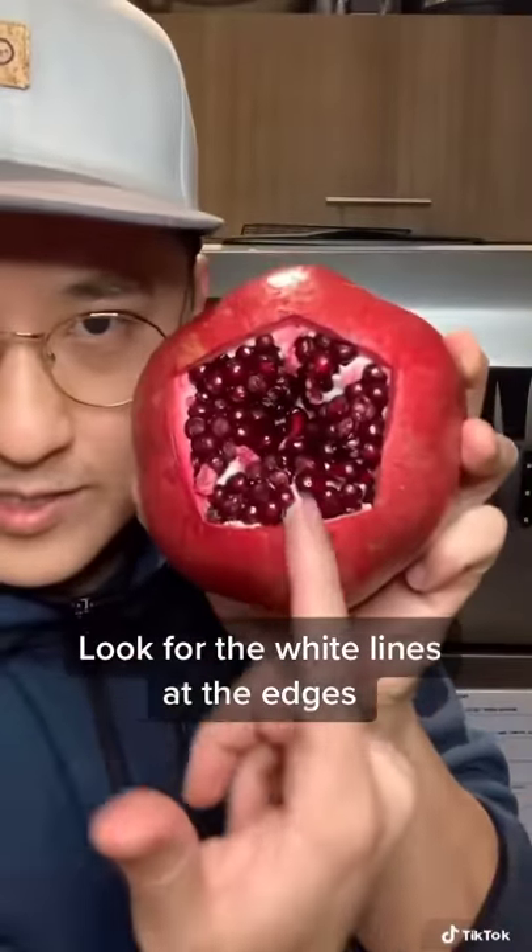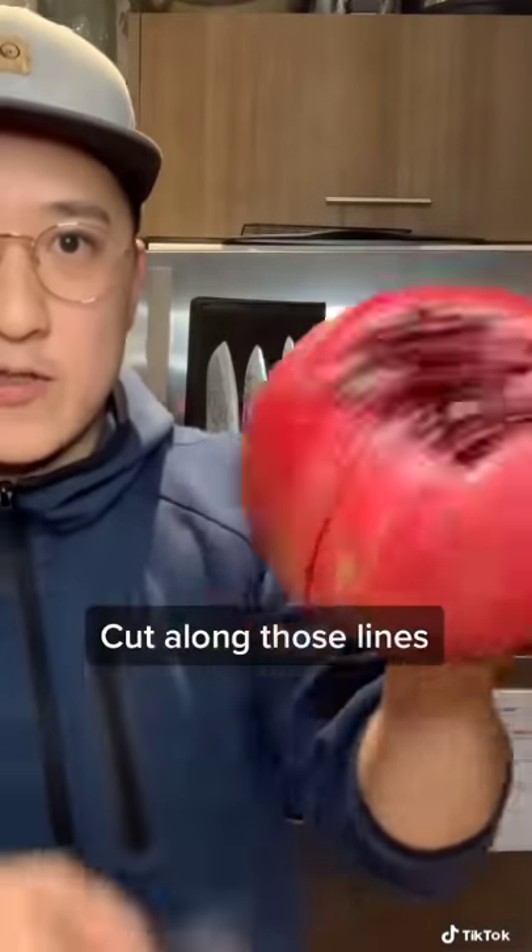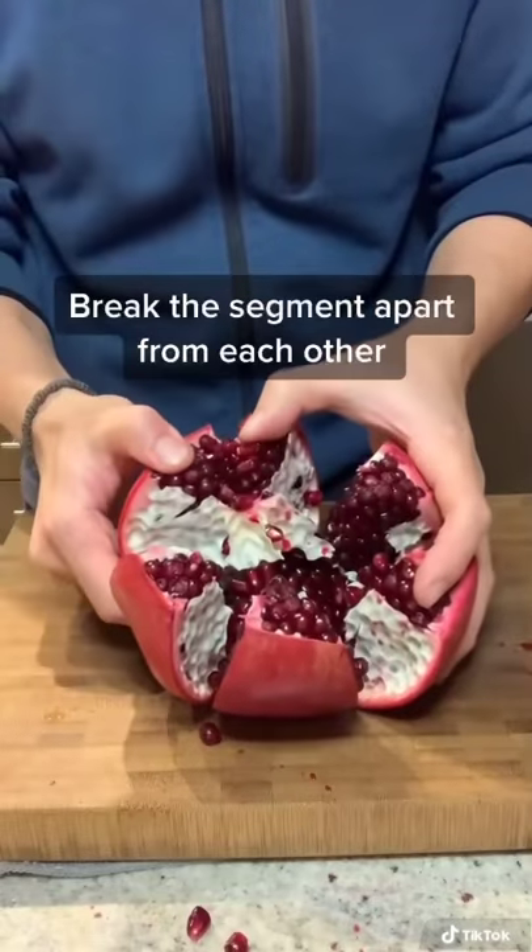You see these little white lines here? They're going to be at every edge of the pomegranate. So when you see the line, you're going to cut down that line to about here. Break in between those little white segments.